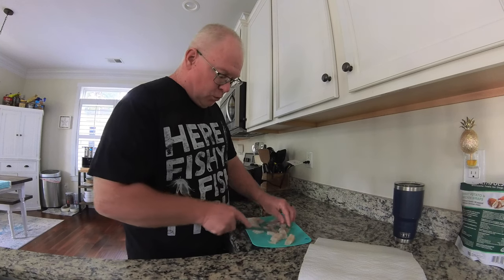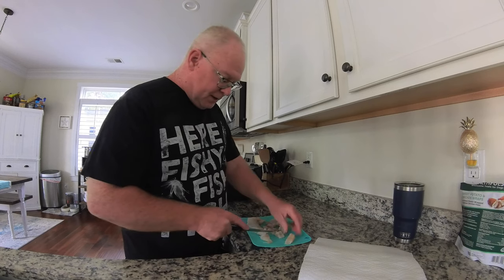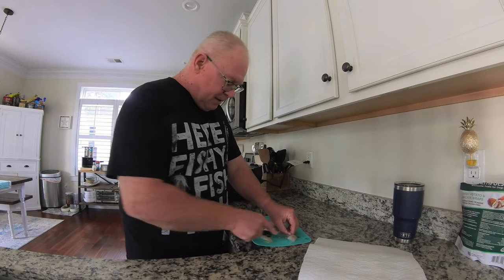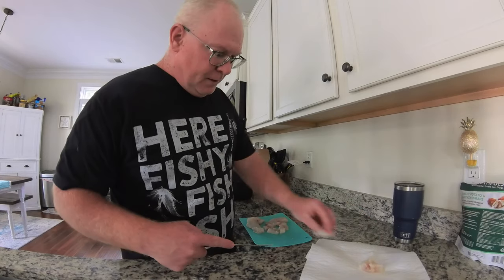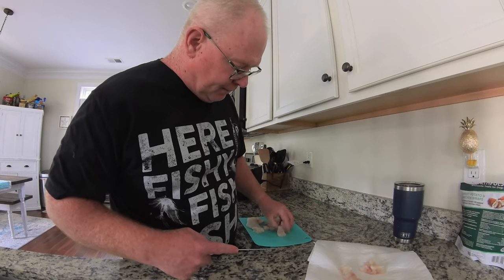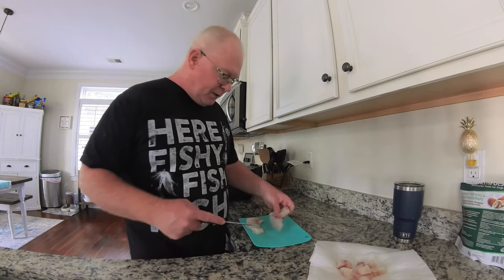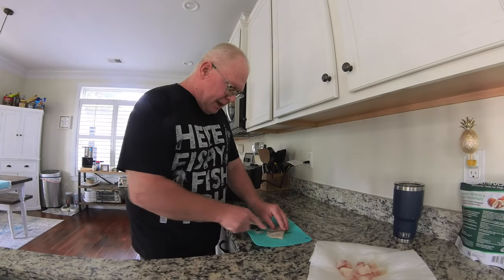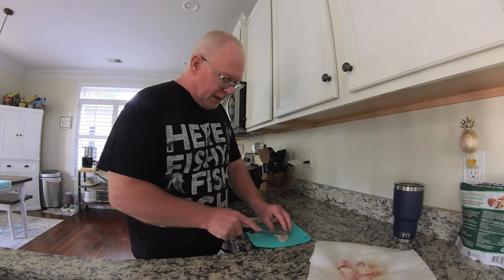Number one, it's more humane for the fish to be processed and dispatched that way. And it will help pretty much with your meat, because that's what's always the bad flavor — whether it's fish, deer, anything like that that you process yourself. You want that blood out of there.